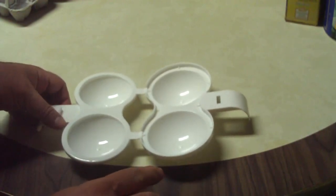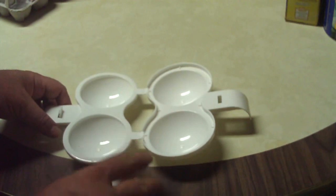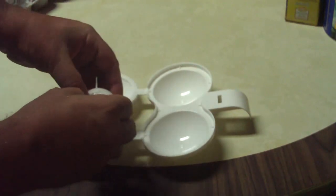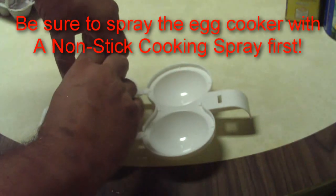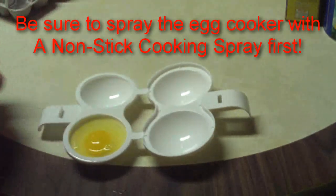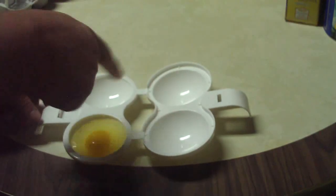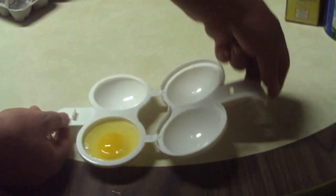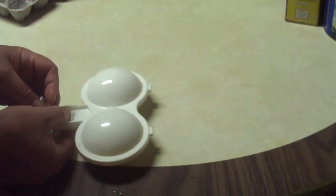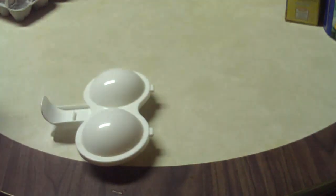What you do is just crack the egg gently, because you don't want to break the yolk, and just put it in there into the egg cup. You can see it has two spots — you can do two eggs at once. With this one, you just close it up and it snaps closed to stay shut, and then it's ready to go into the microwave.